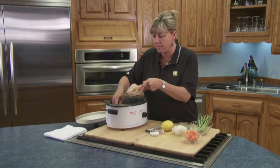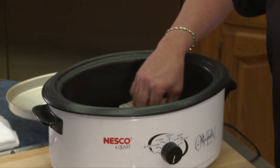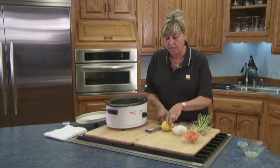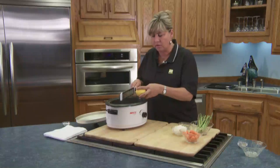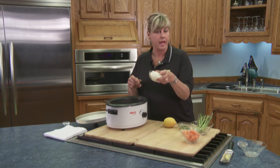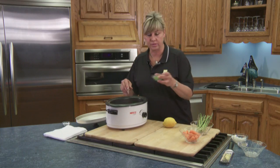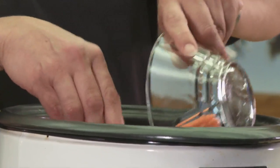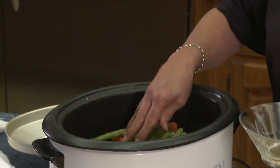To begin, you just lay the fish in the bottom of your crock-pot nice and even. Then take a little salt and pepper and some lemon zest over the top. Keep your lemon out because we're going to serve it with lemon slices and onions, some parsley, carrots, and fresh asparagus — just lay it all over the top.